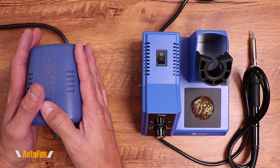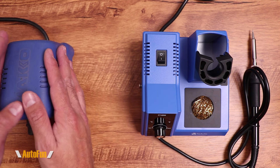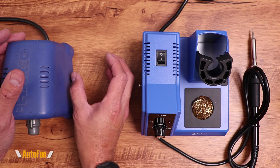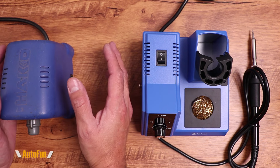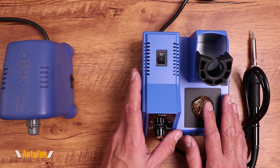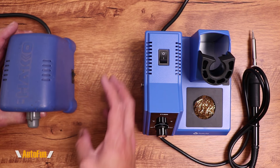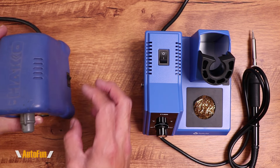I do want to point out that this is just a driver for the Hakko unit. When you're buying a Hakko unit, you get a driver, a holder that's separate, and then the soldering iron. So it takes about the same amount of real estate as this little unit does, except with the Hakko you have two things to juggle and place in different areas.